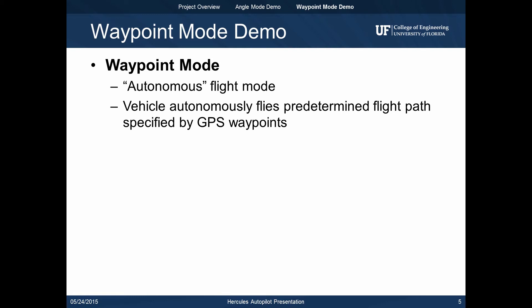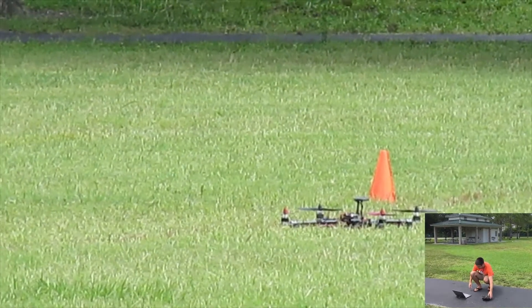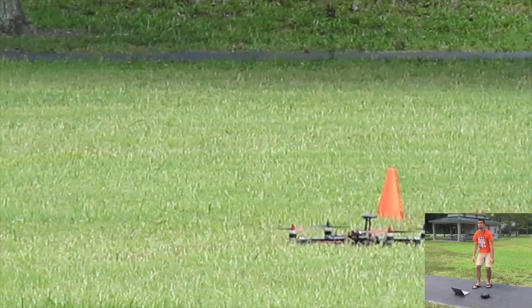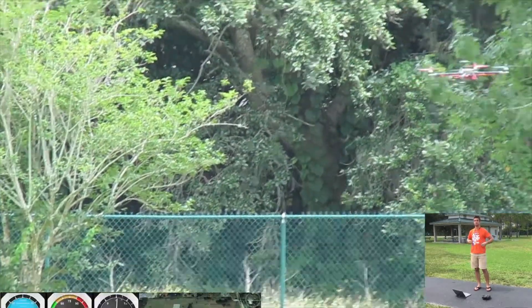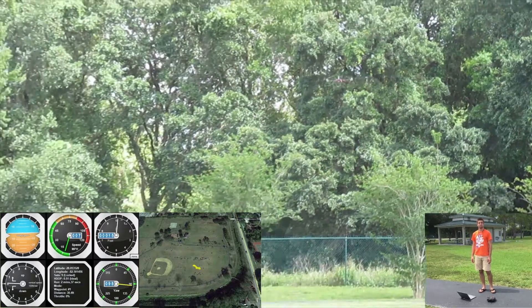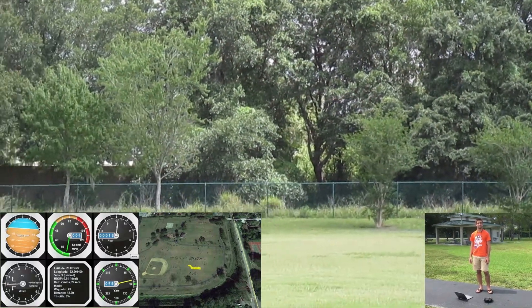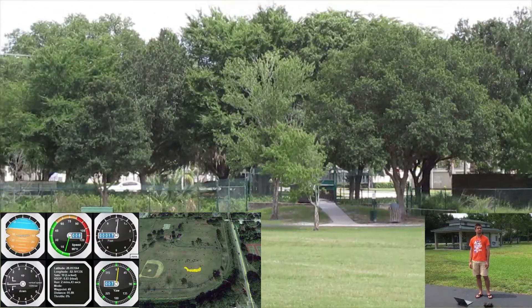The second flight mode is called waypoint mode. In waypoint mode, the vehicle autonomously flies a predetermined flight path specified by GPS waypoints. In this video, waypoint mode is enabled and the vehicle takes off, flies the course, and lands completely autonomously. In the bottom right, you can see that no operator intervention occurs throughout the flight. The bottom left shows mission feedback and a GPS overlay of the flight path.